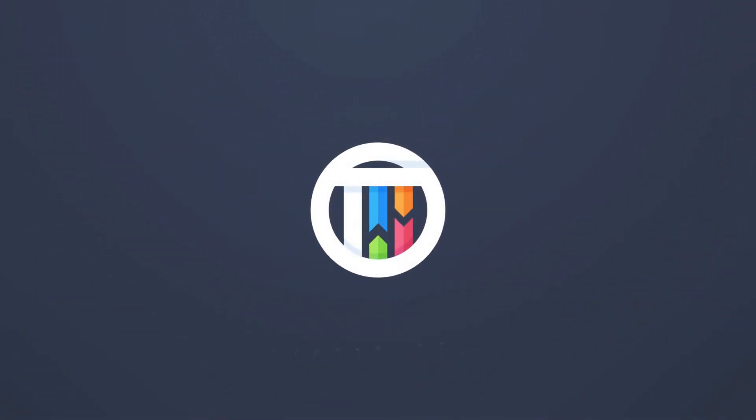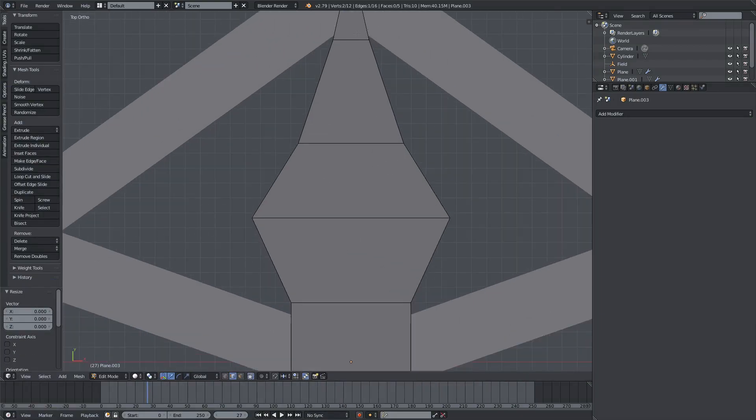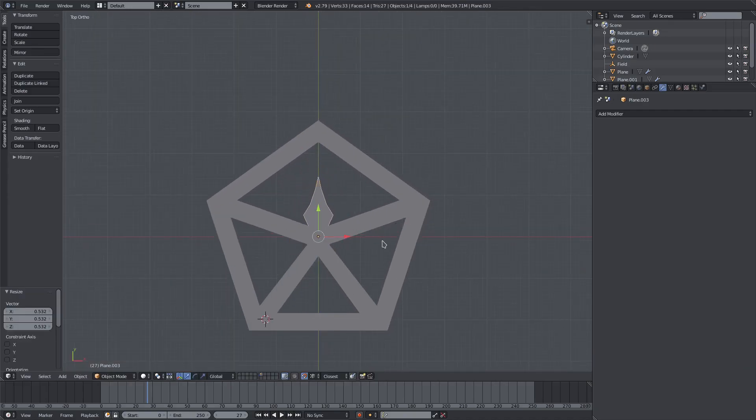Scale to zero on the numpad, and make sure this button is on so that the vertices will combine together — I don't want two vertices there. Hit G, make sure the lock is on and set to vertex so we can lock onto vertices. Hit G to move it around, then left click, and now both vertices are merged into one. Go ahead and scale that down.